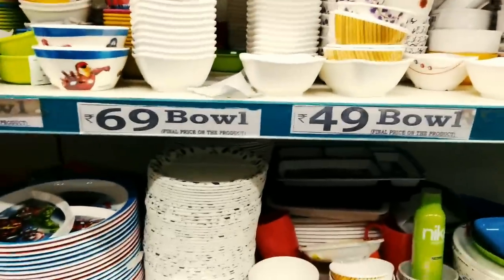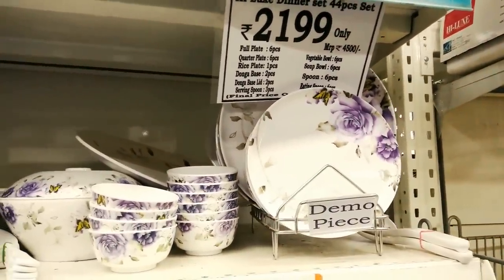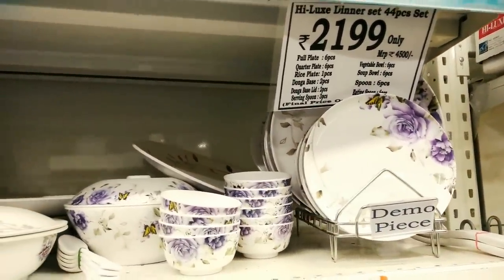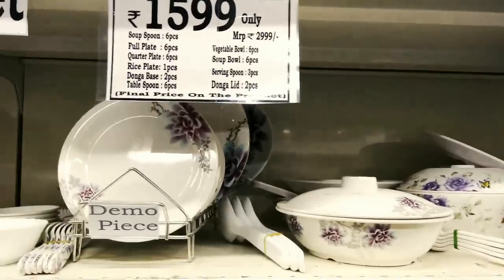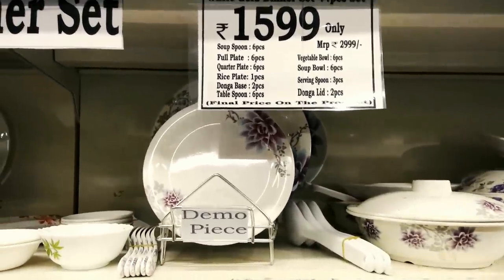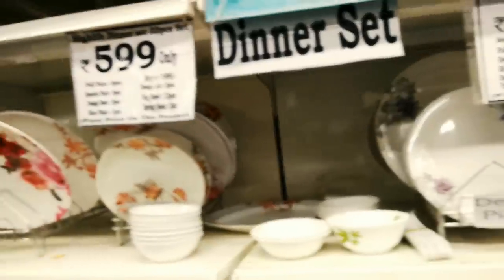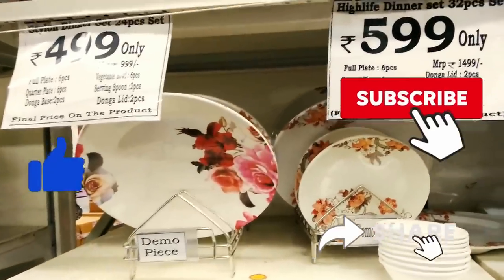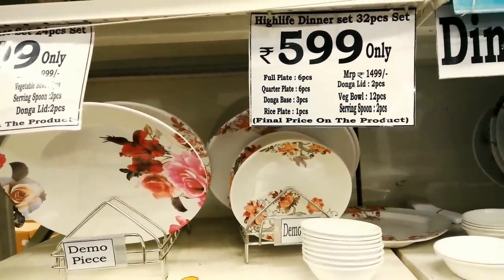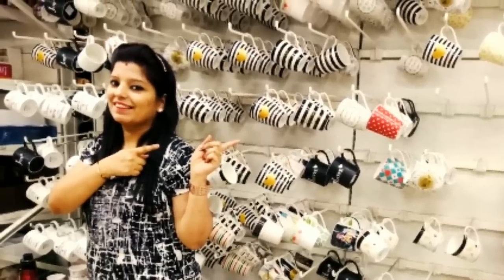Last time I shared the basic and essential kitchen products from Big Bazaar. If you haven't seen that video yet, click on the i button to check it. And guys, if you feel a little difference in today's video, I am very sorry because I am not feeling well. If you enjoy this video, please give it a like, share, and subscribe to my channel, and don't forget to click the bell icon to get notified. So without further ado, let's begin.